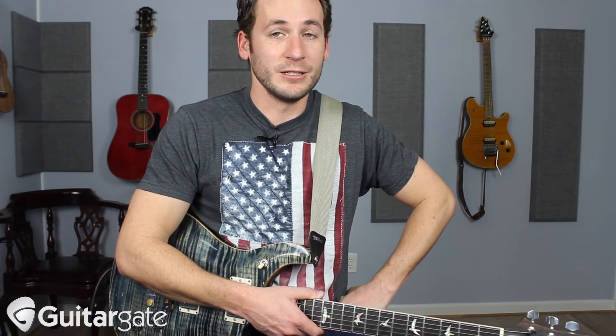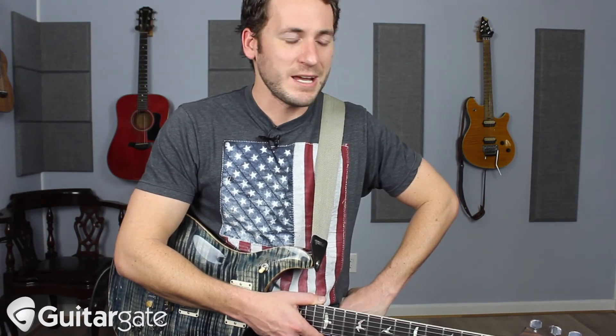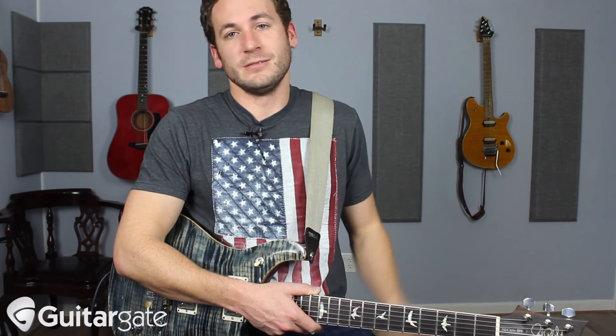It's a cool bluegrass flair that I think works extremely well — not just in country stuff, but in rock stuff. I do this in metal situations all the time, and I always see people come up and be like, 'Dude, what the hell was that?' I'm just going from this to that and shaking it a little bit. Do it.